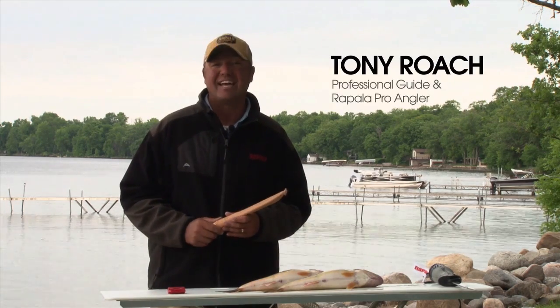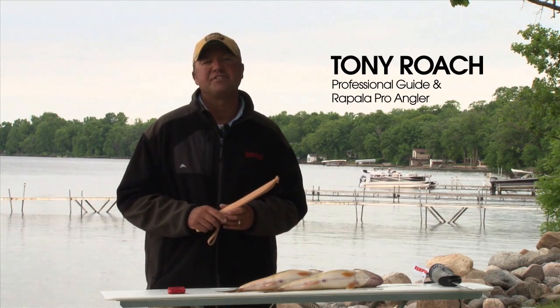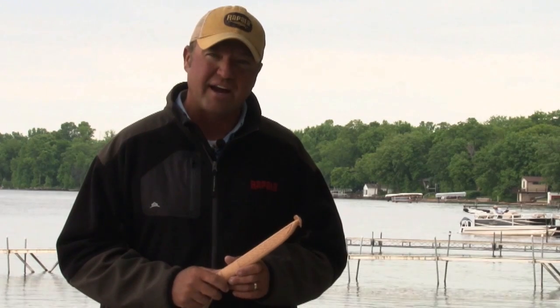Hi, I'm Tony Roach. We're here on Mille Lacs Lake, one of the most premier walleye fisheries in the country. I've filleted countless numbers of walleyes and I'm going to show you the easiest way how to fillet a walleye with the minimal amount of waste.